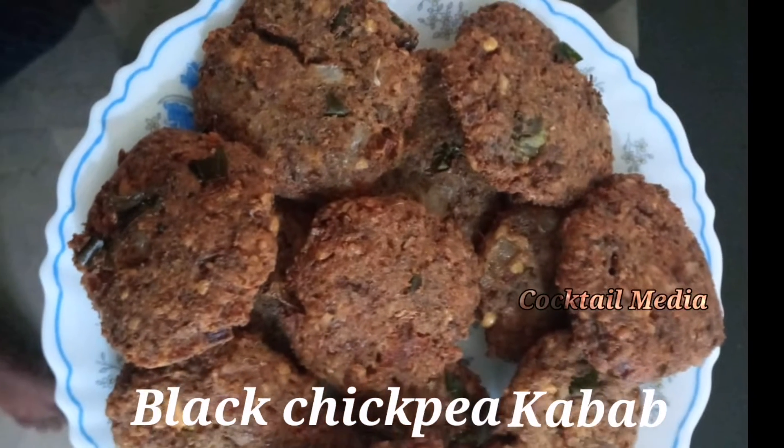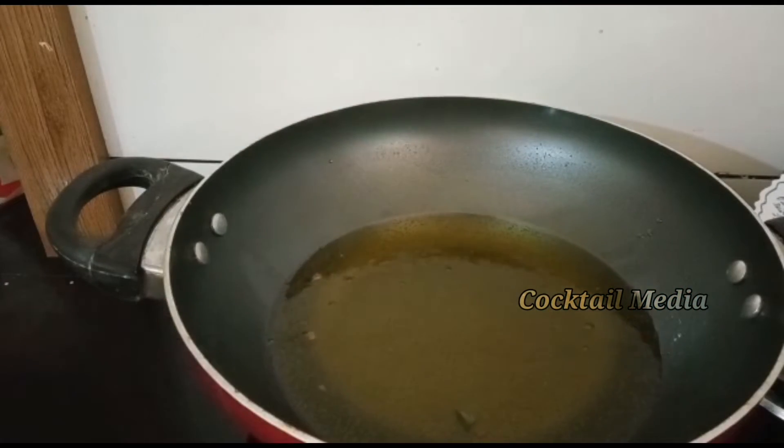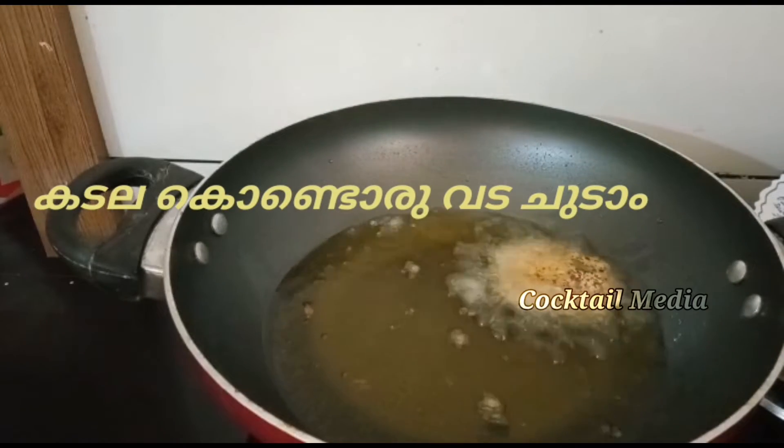Hello Friends! Welcome to Cocktail Media! Today we have a recipe for this recipe. This recipe is a simple recipe.